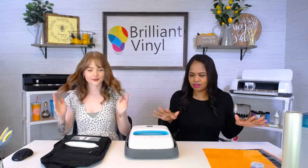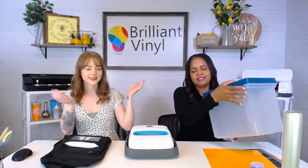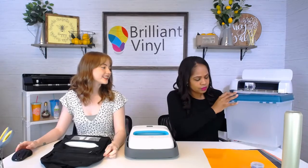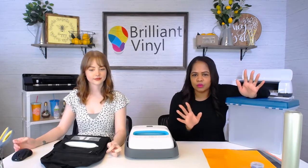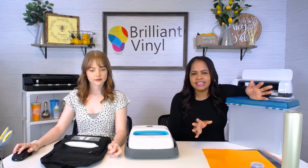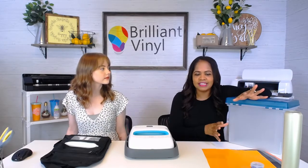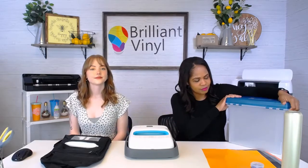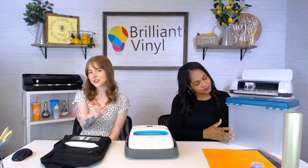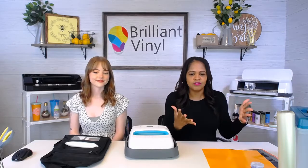So what we've got going on today — we have this little file box here. For those of you who have kids staying home for the first semester, my kids are staying home for the first nine weeks, and then the school district will make a determination from there. Anyone who has kids staying home may need a box to organize important documents, printouts, or anything like that. We're going to personalize this file box using our StarCraft HD.